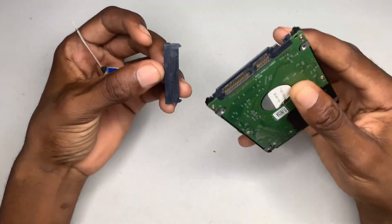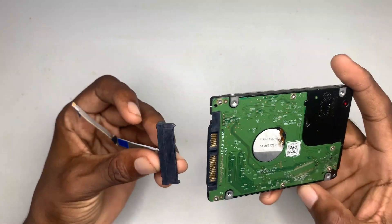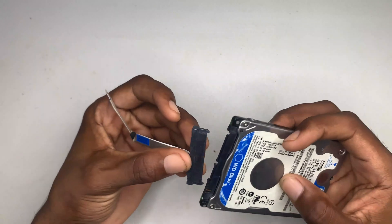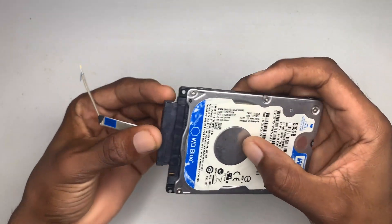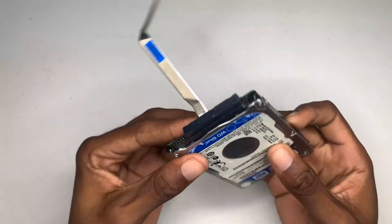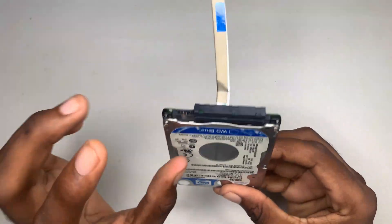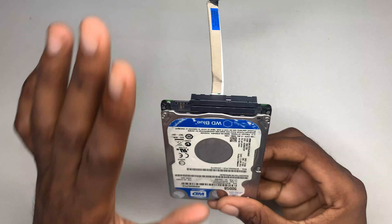I'm going to test this now into the computer to see if it actually works. First I'm going to try it on my hard drive right here — I'm just going to connect it and see if it's a perfect fit. Yes guys, it fits just fine onto the hard drive.